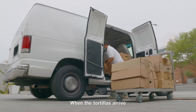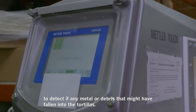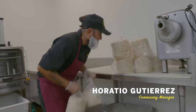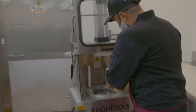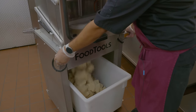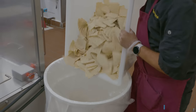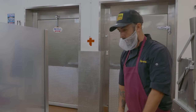When we get the corn tortillas here, we separate them a little bit, then put them into this machine and it does the job for us. They used to do this by hand. This machine is a lifesaver. Usually we have about 8 to 10 buckets full of chips every day.